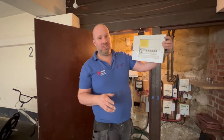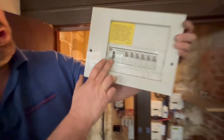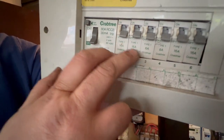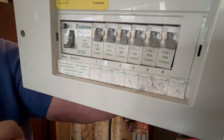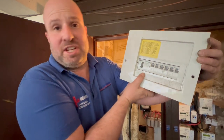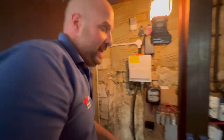We've removed this old consumer unit or fuse board. This one had an RCD main switch that gives you electric shock protection, and these individual circuit breakers give you protection against overload, which is a basic protection against fire. This one was water damaged, so we've taken it out.